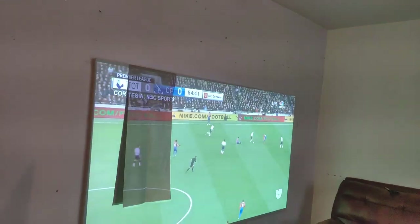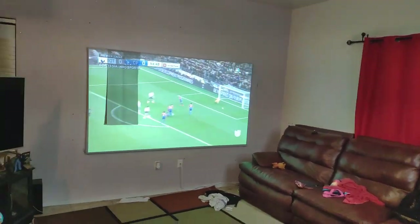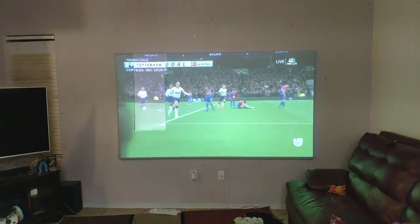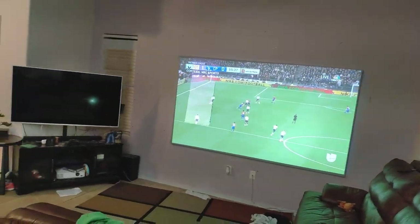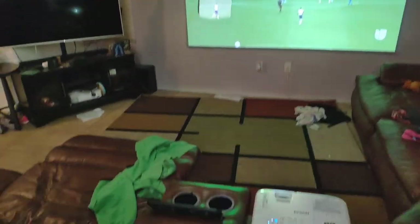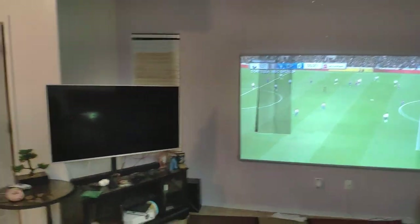A lot of people ask how much light you have to have in your environment. You may think you need a black screen, but if you don't have the correct hardware — the correct projector — you're going to be missing a lot of colors and you don't have a lot of lumens. That's why I like a gray screen: it gives me a balance, it gives me contrast, and it gives me better colors.